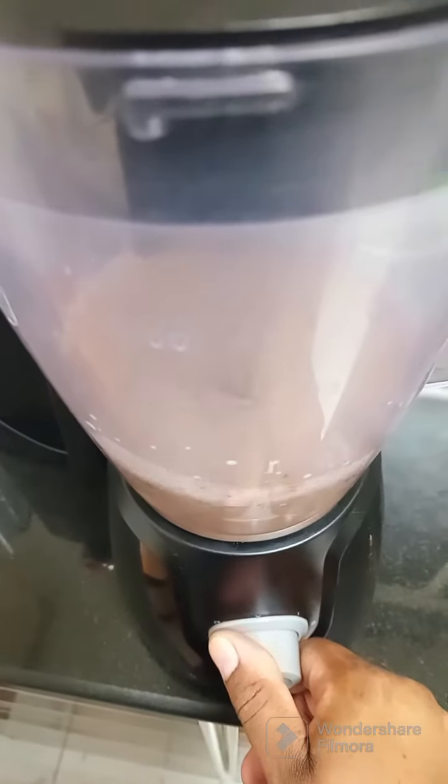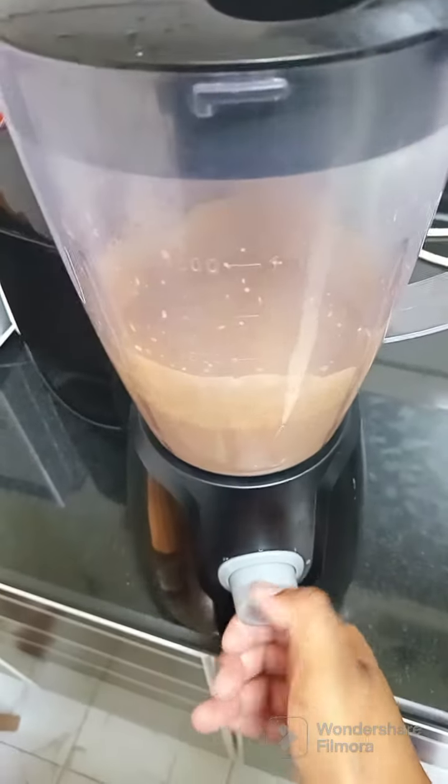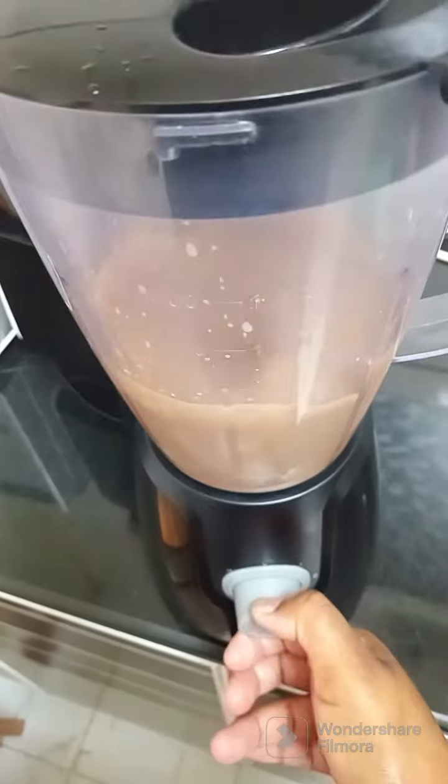Look at that, guys! It is very very thick and it's blended very very well. I'm just gonna pour it in the glass.